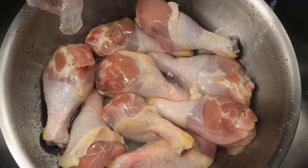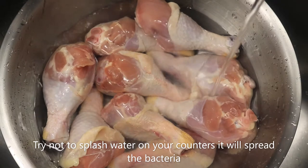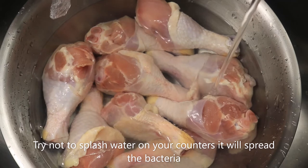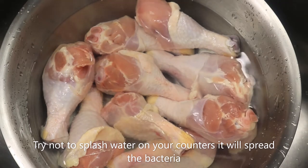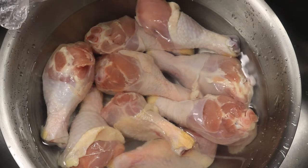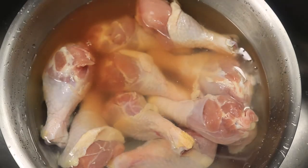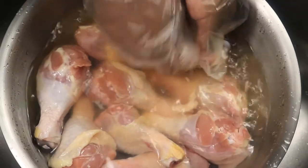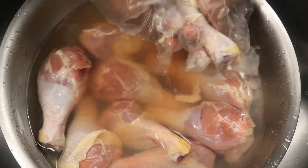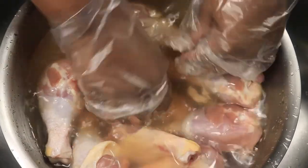I'm adding in some more cold water, and when my drumsticks are fully submerged I'm going to pour in my apple cider vinegar. Apple cider vinegar is supposed to reduce any unwanted pathogens. It's good to clean your chicken with apple cider vinegar — you can also clean your chicken with salt, with lime, or just in cold water.